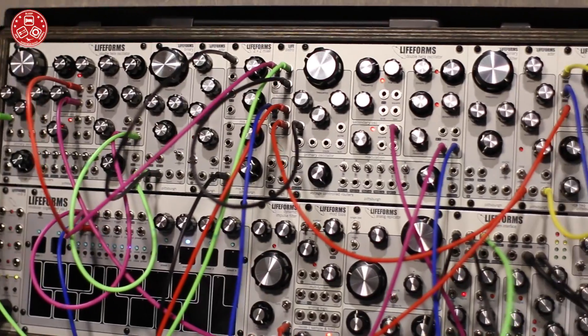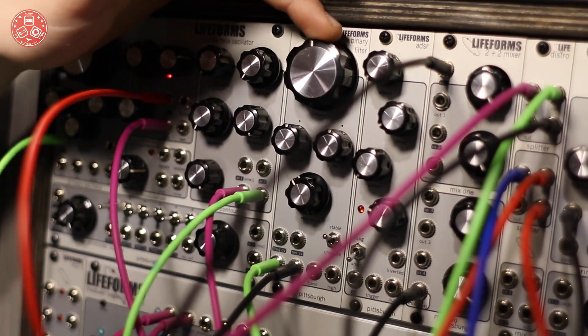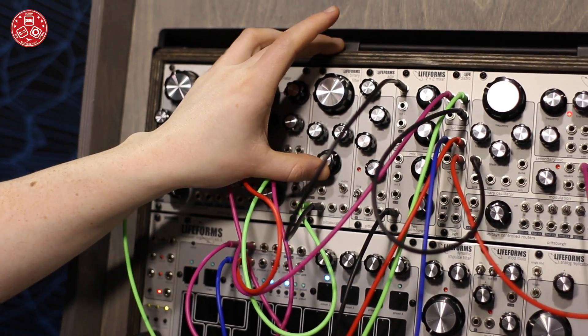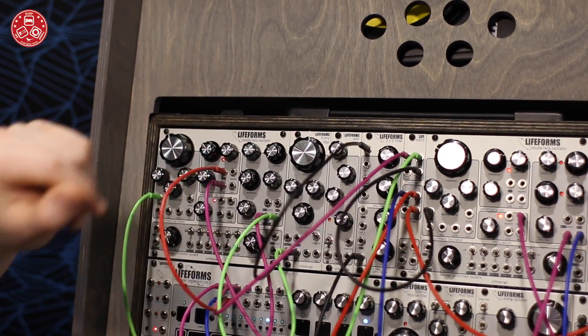We have two of those in the system. We also have a new filter, our Binary Filter. It takes the same core as our standard creamy Pittsburgh Modular filter. We've curated the settings on here to give you a lot of playability. You can use it as the standard filter with low-pass, bandpass, and high-pass.